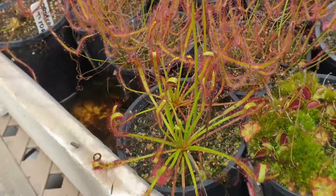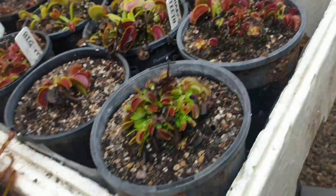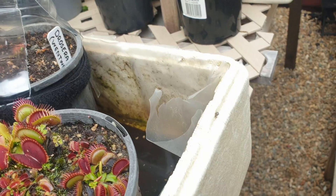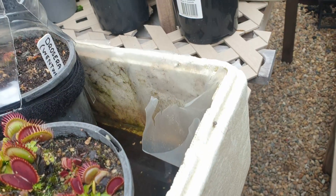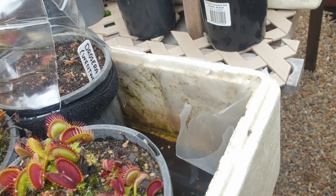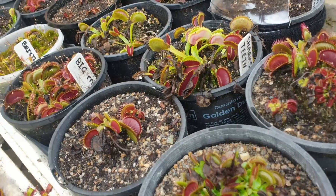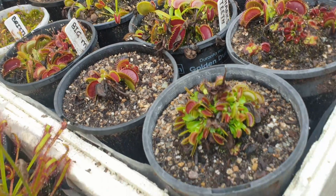At one stage, the water in these trays got quite high — some got up to around this high in the pots. I've got drainage holes in here but sometimes they do get blocked. The fact that all the plants recovered means they can be quite tolerant of high water levels — you've just got to take that water out relatively quickly.